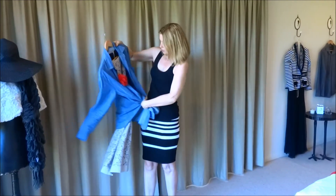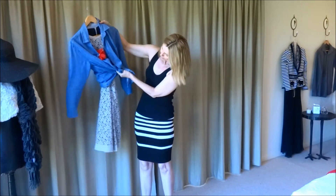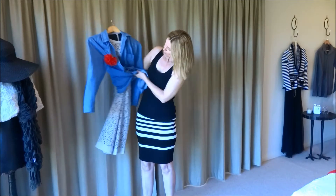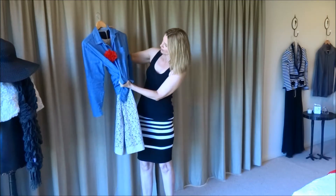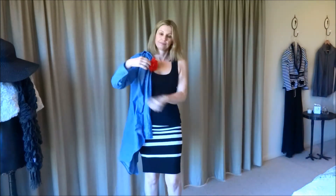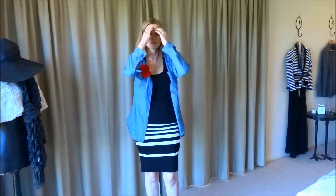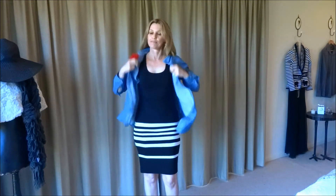I would turn this into a skirt, so this dress would go from a full dress to a lace skirt. What I would do is do all the buttons up and have it cinched in at the waist. I'll show you what I mean on my outfit today — I've left the red flower on because I think it's a bit different, a bit feminine.